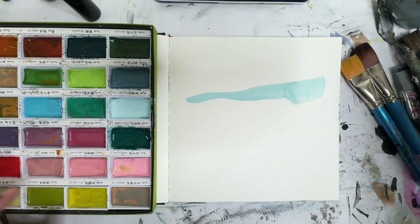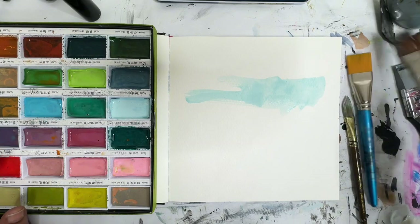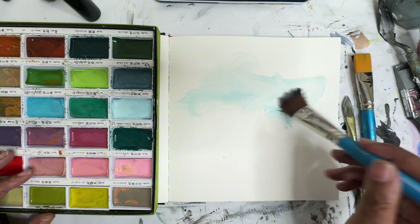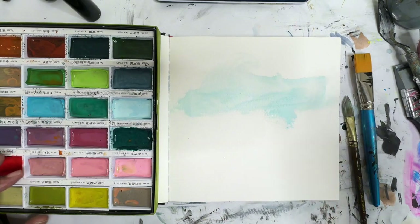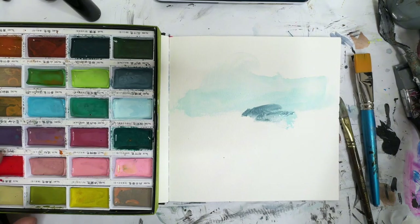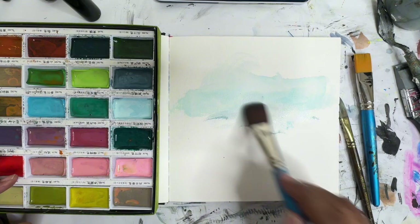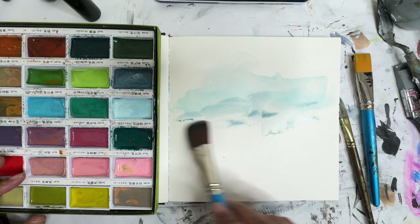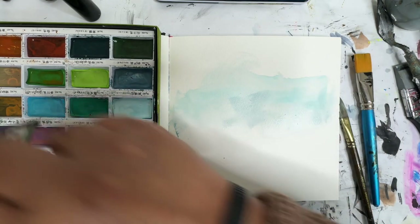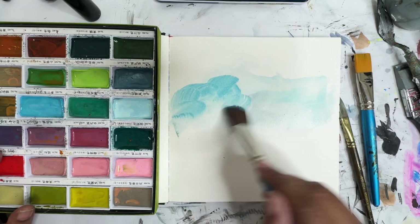So let's just start with this. That's really blue. Let's get a bigger brush. Maybe some of this blue — let's make a pretty sky. I feel like Bob Ross today. Happy little skies.